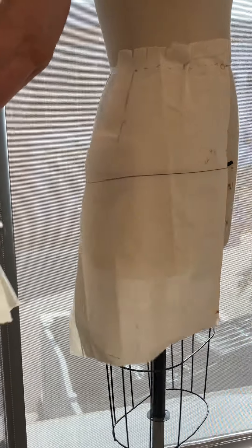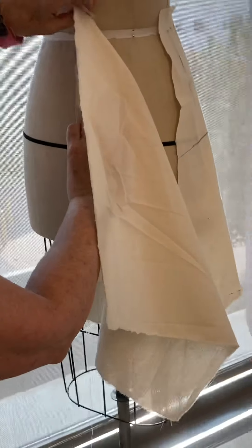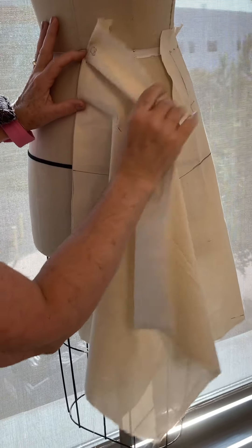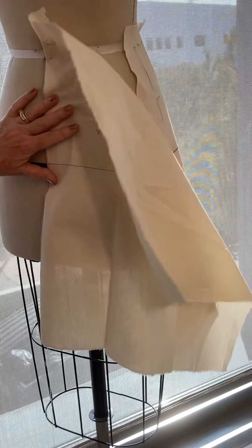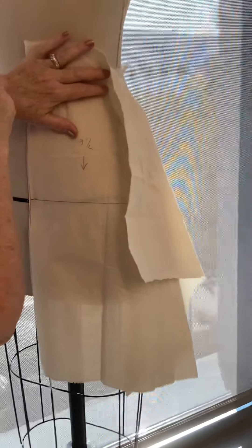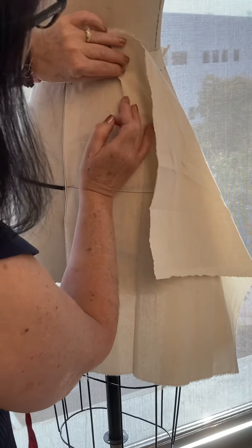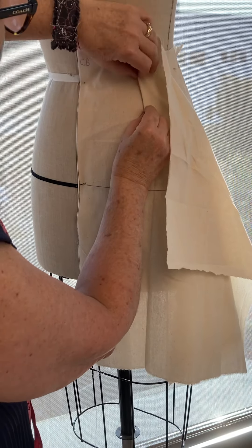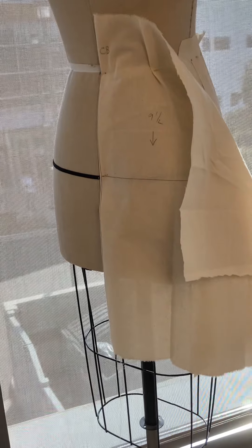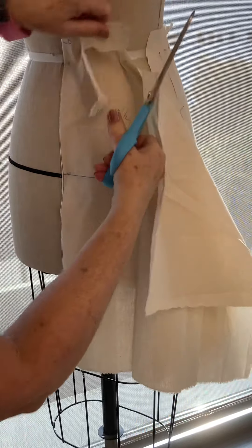Now we do the back and repeat the same steps. This process is simple enough that if you want to sew half of it before you leave today just to check it, that wouldn't be a bad idea. But for turning it in, I want the whole skirt. For next week I want a full muslin skirt with a zipper.